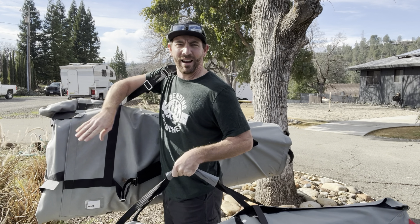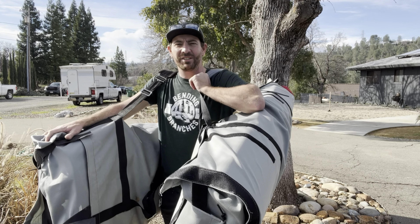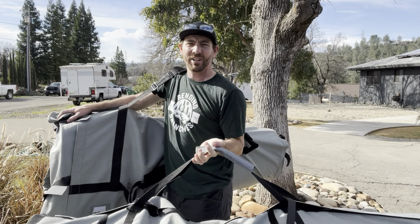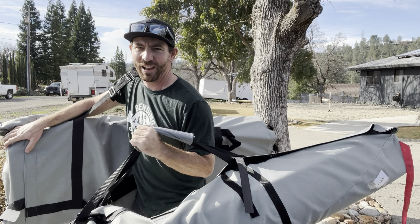Oh hey there! Welcome back to the channel. It's been a while. I'm back today with a new kayak from Stellar Kayaks — their new three-piece S14 G2 that packs up. It's only 40 pounds and it fits in the back of my Subaru. Let's check it out.